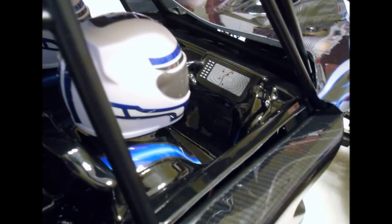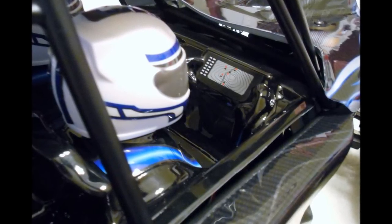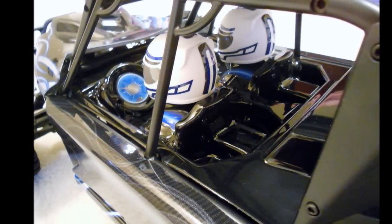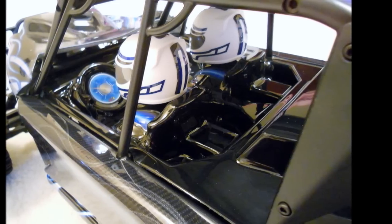The driver's heads are fully articulating. Very cool cockpit detail here. The passenger is looking at what looks like a navigation screen. The driver — I'm not sure what he's looking at. It's a steering wheel but it has some kind of weird blue lighting.